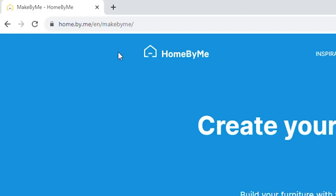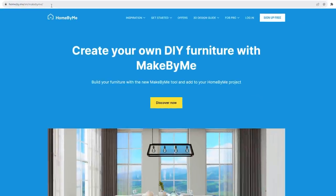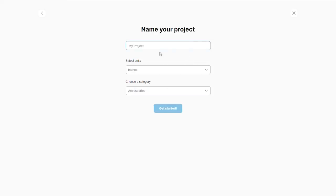If you want to try it for yourself, simply head over to home.buy.me/en/makebyme from your internet browser on either your phone or your computer. Create an account or sign in, then click 'Start a new project' and start building.